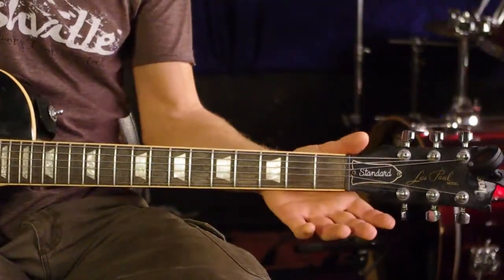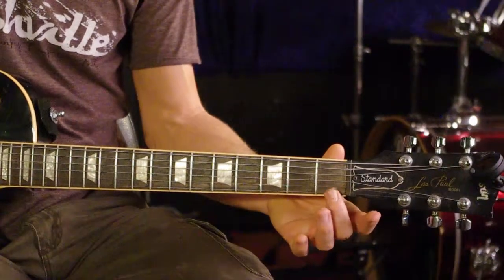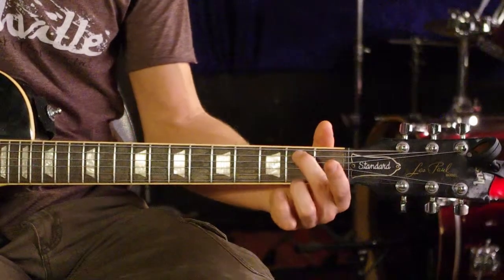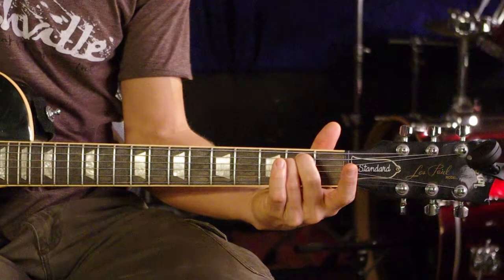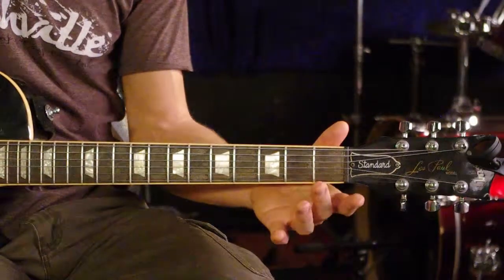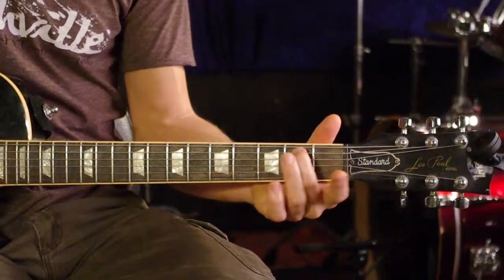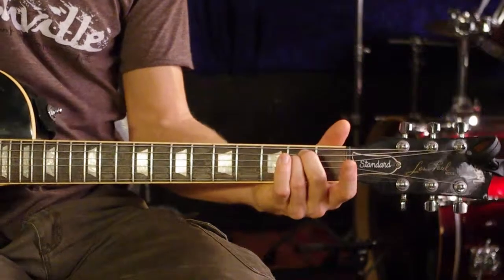In order to play an E minor, we're going to find our middle finger of our left hand — or right hand if you're left-handed — and go to the second fret on the fifth string. Then we're going to find our ring finger, go on that same second fret, and place it on the fourth string. And we give it a strum.